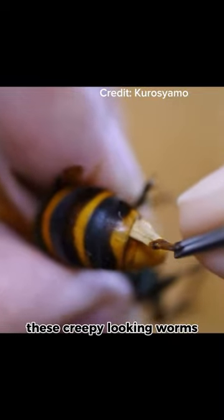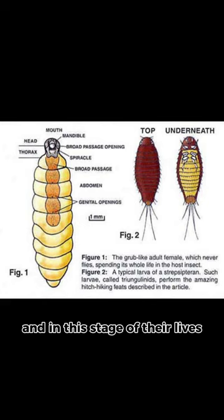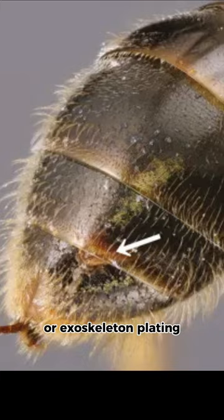These creepy looking worms that you see getting removed from this hornet are called twisted wing parasites, and this is what they look like as adults. They enter their host as first instar larvae, and in this stage of their lives they have legs. Once they get inside the host, usually crawling in through joints or exoskeleton plating, they shed their skin and lose the legs.